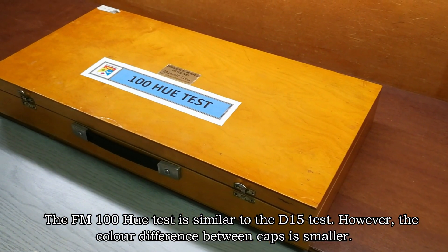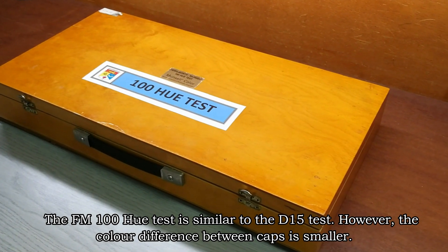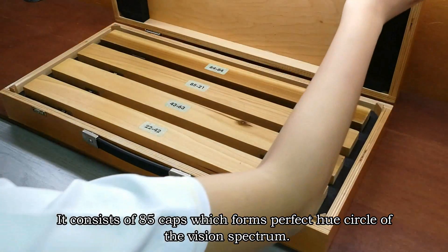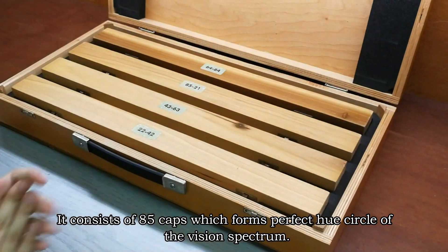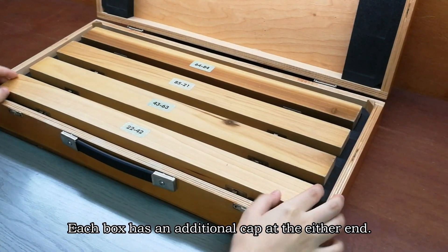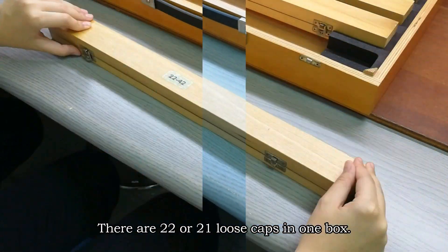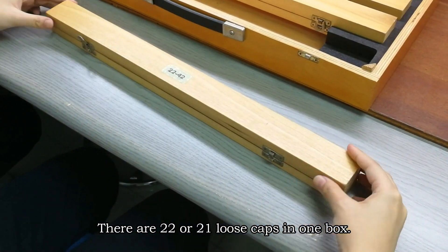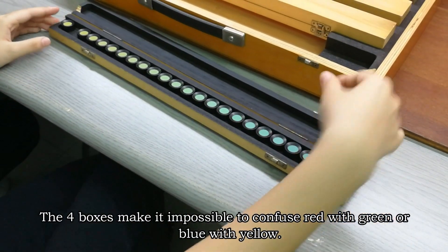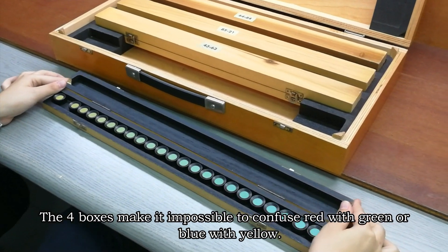The FM 100 Hue test is similar to the D15; however, the color differences between caps are smaller. It consists of 85 caps which form a complete hue circle of the visual spectrum. The hue circle is divided into 4 parts for testing. Each box has an additional fixed cap at either end, with 22 or 21 loose caps in one box. The 4 boxes make it impossible to confuse red with green or blue with yellow.